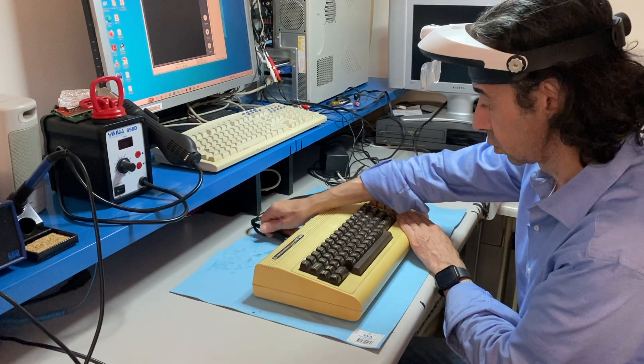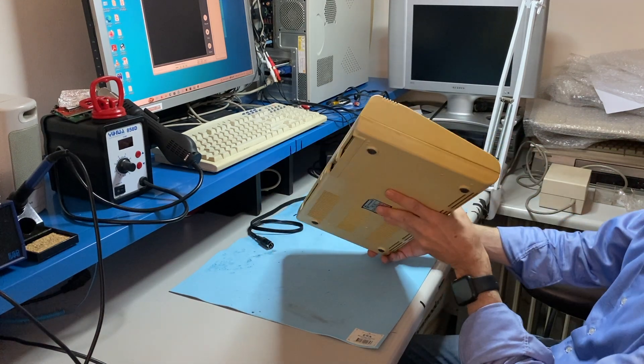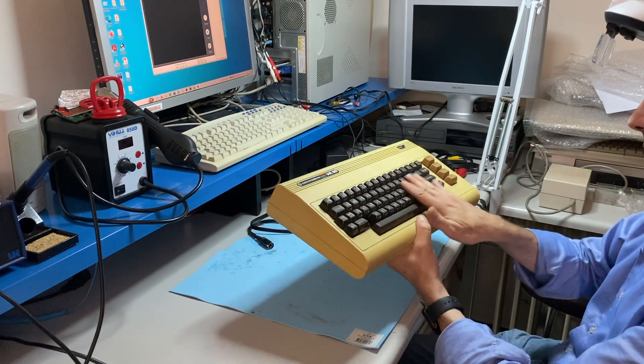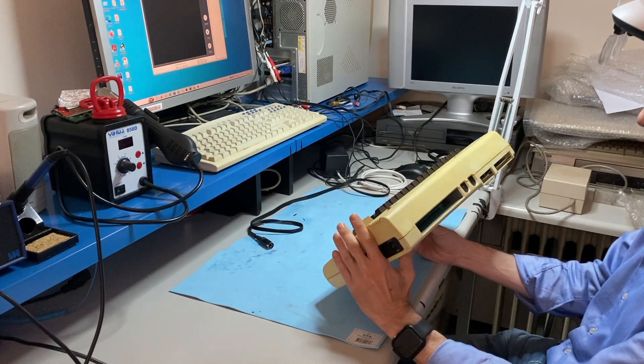What I need to do now: cut it open, give it a very good clean, try to retrobrite the case, clean and repair the keyboard, and then test it.